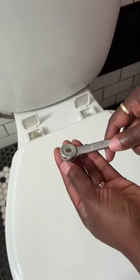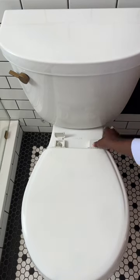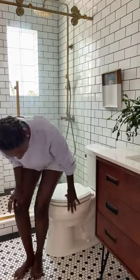This one comes with pieces that you break off at the end — don't worry if yours doesn't come with this. You snap those back on, and look at that. In one minute, you have a fresh toilet seat. I know y'all's is cracked and stained, so get to it.